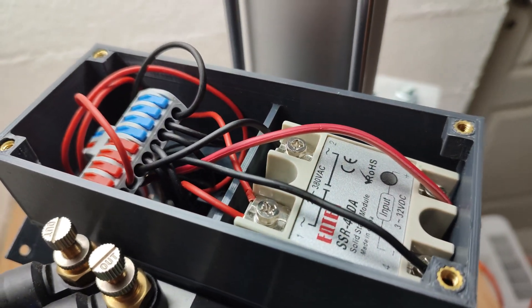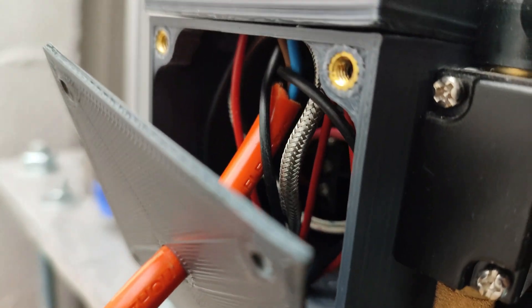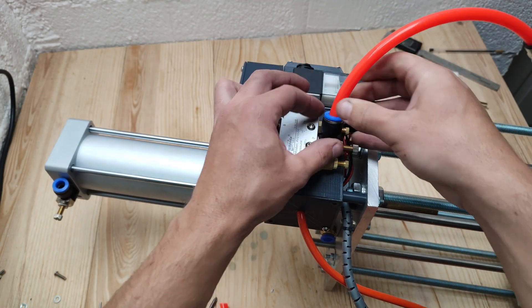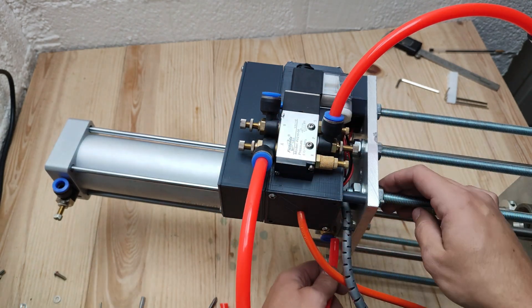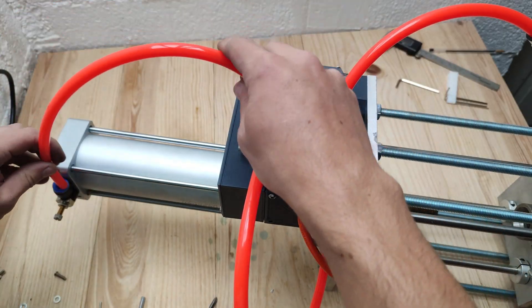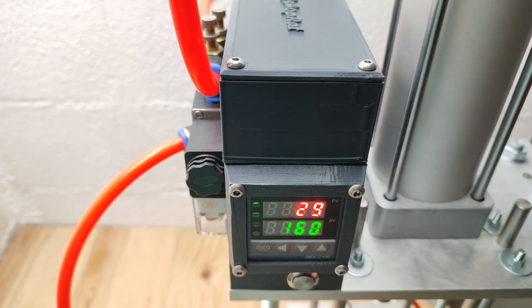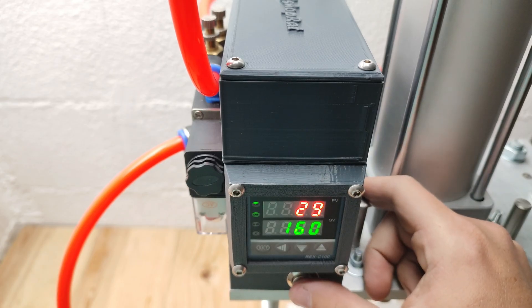When everything is connected it should look like this. The air valve seems to work fine.